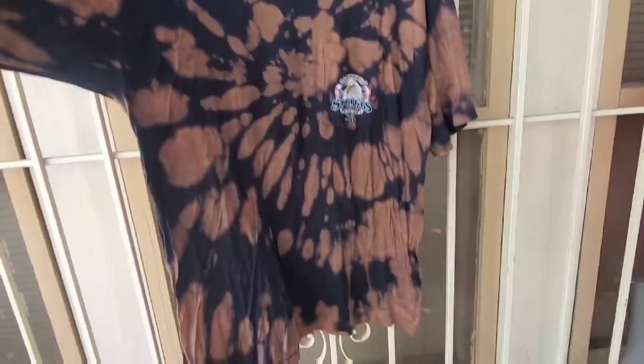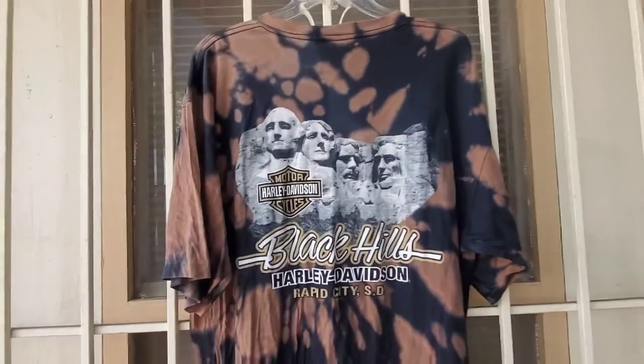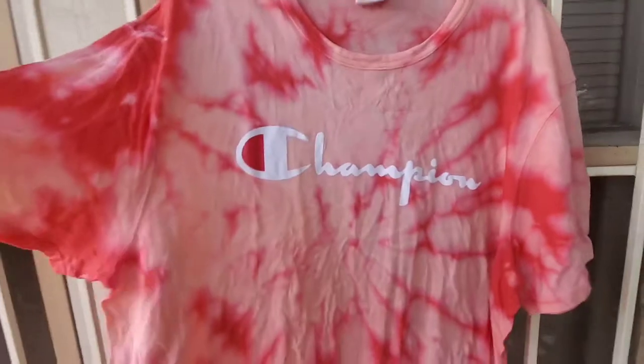I'm letting them both hang dry before I actually wash them in the washing machine — that rinse was just to stop all the bleach from continuing to change the fabric. So you get to see what they look like right here.